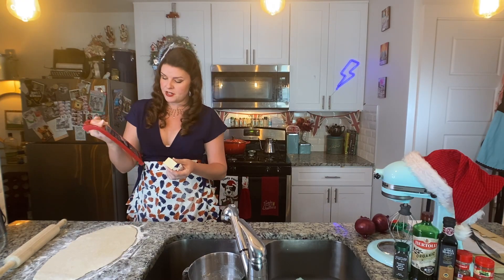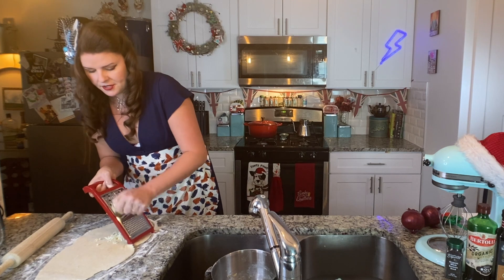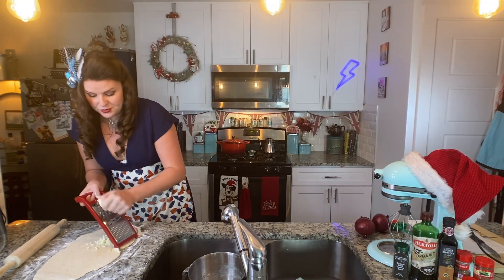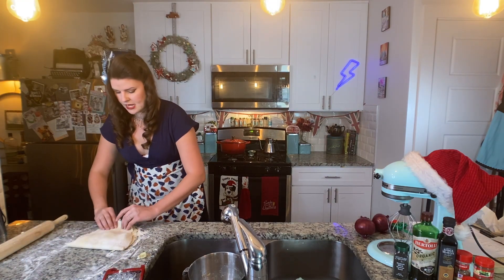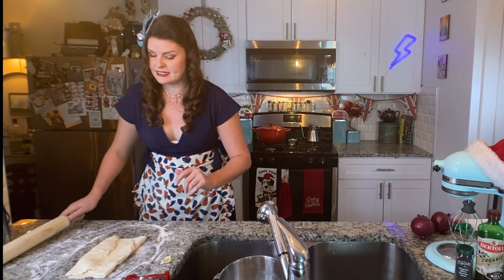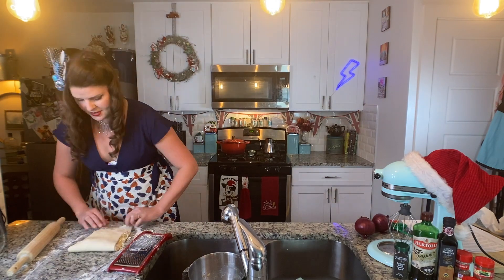We're going to grate half a stick of butter over the bottom two thirds. The butter freezing here is the cheating method of doing this. If you watch my Kouign-Amann episode, tap here to view that — you will see the magic of making pastry from scratch the non-cheater's way. Fold down the top third, and then fold up the bottom third as if folding a letter. Turn it 90 degrees, roll it out again, and repeat that same process using the other half of our frozen butter. Wrap this in cling film and chill it for 30 minutes.